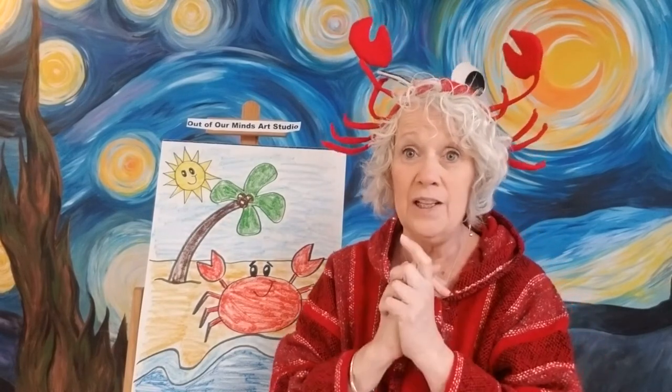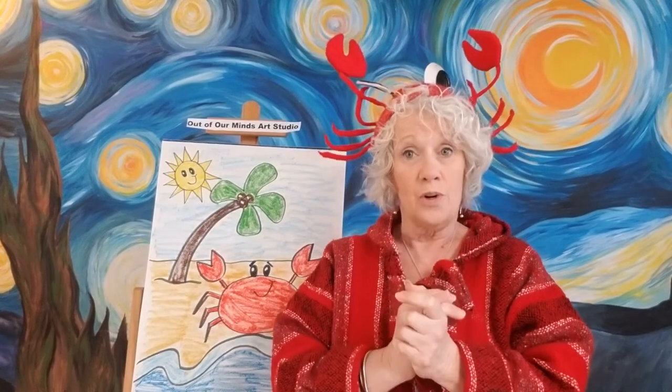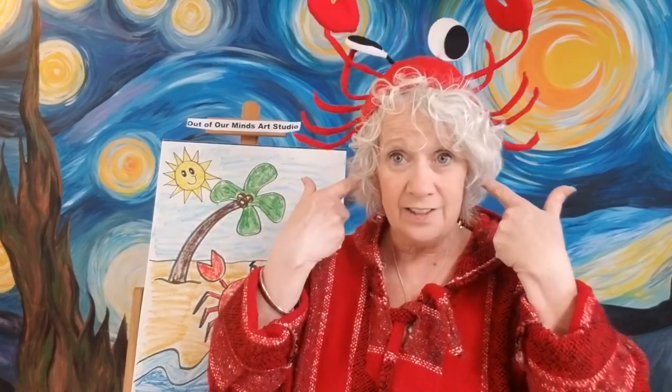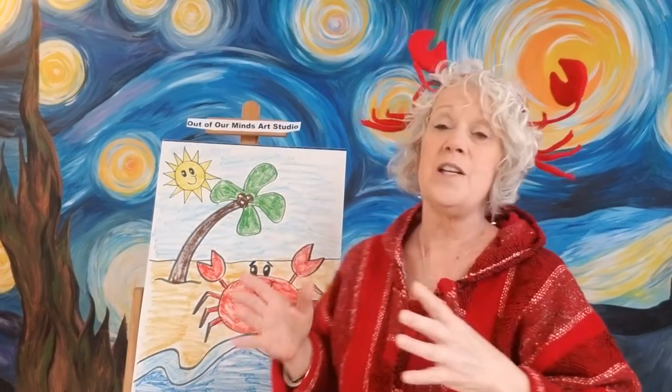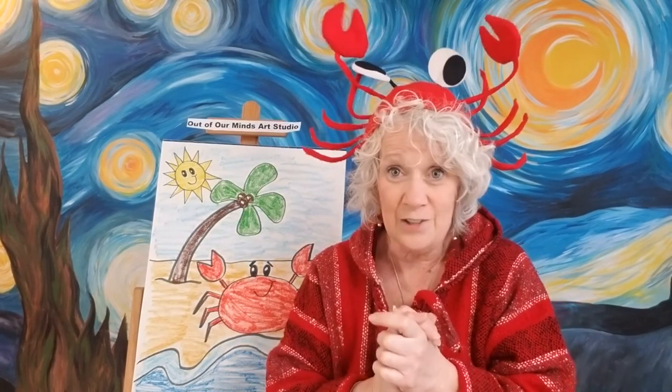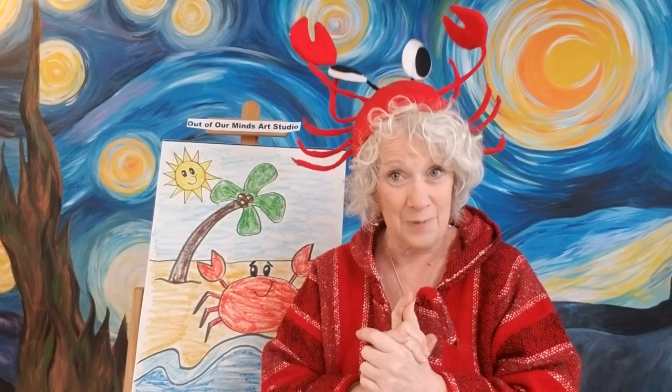If you want to share your picture with me, I would love to see it. You're going to stay safe, wash your hands, listen to your parents, stay creative, and be kind to each other. We're in this together and we'll be out of our houses when the sun starts shining and we're starting to have nice days again. I'll see you guys tomorrow — be safe and be happy everyone. And don't be crabby!